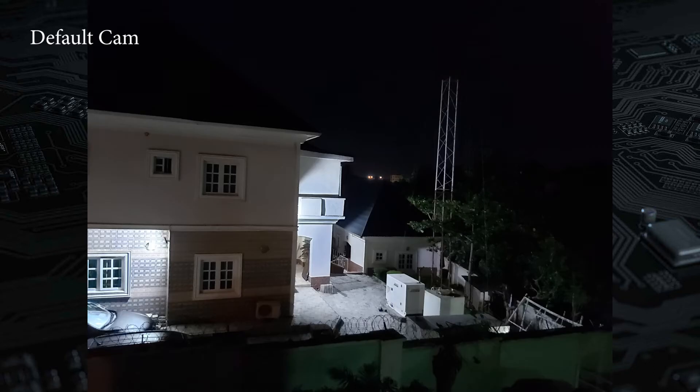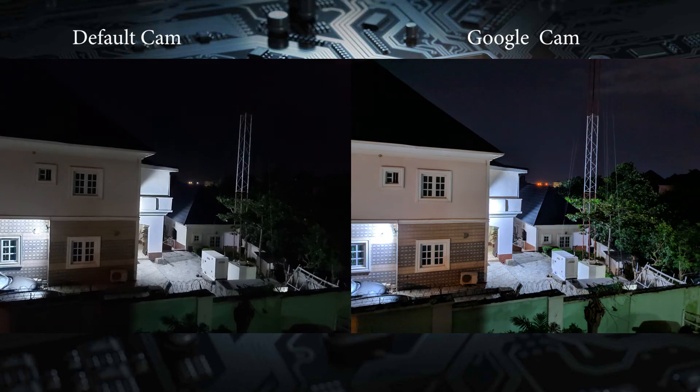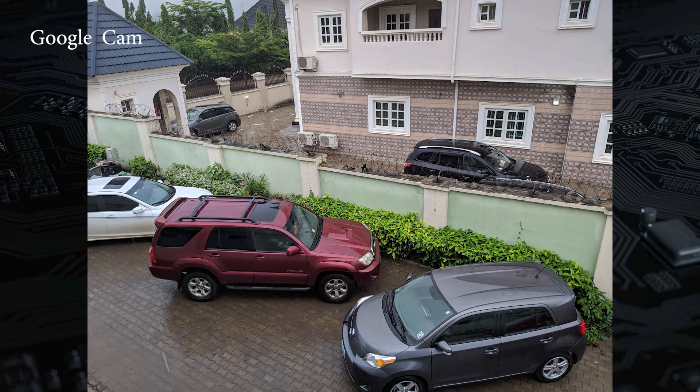The most amazing thing about having GCam on your A70 is Night Sight. Even in pitch darkness, it gives surprisingly good looking photos and here's a sample. Other things I noticed about using the Google Camera app is the fact that you get better looking still pictures out of it over the default app from the smartphone.